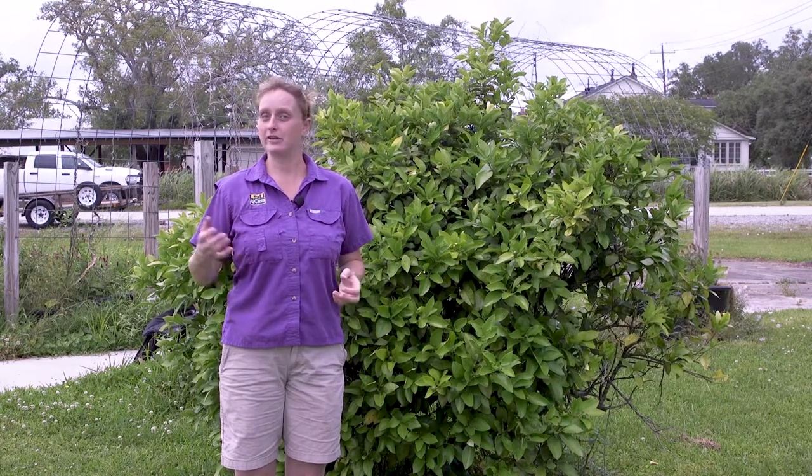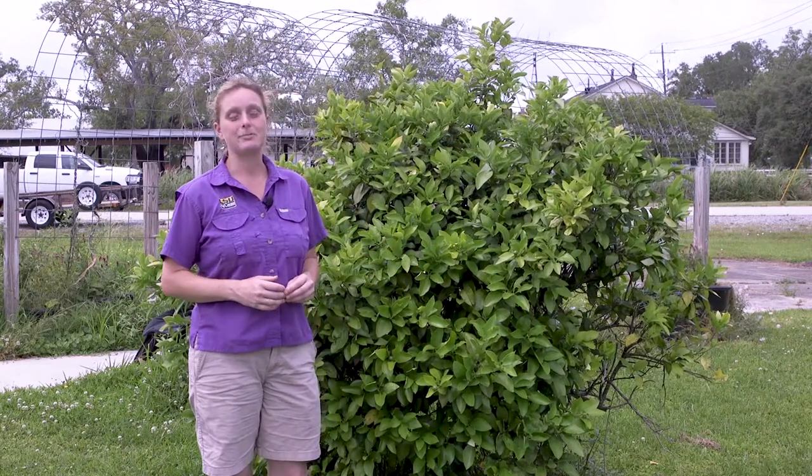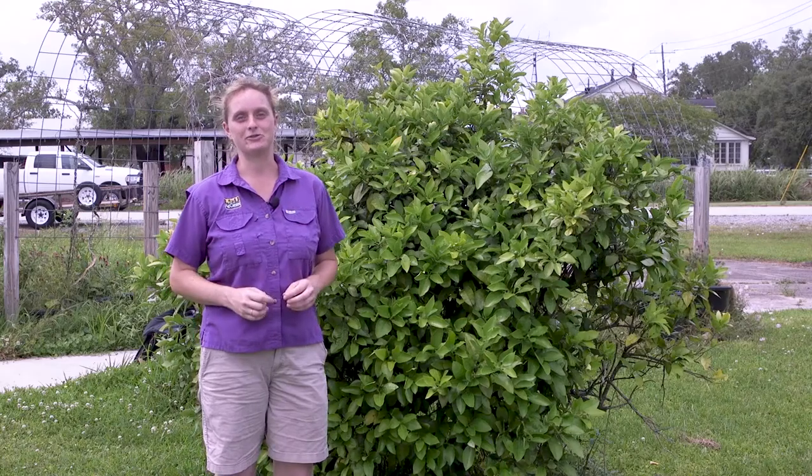This condition is caused by the citrus rust mite and unfortunately in the fall when we're actually harvesting our citrus, it's too late to do anything about it. But now in May is the perfect time to do something about the citrus rust mite.